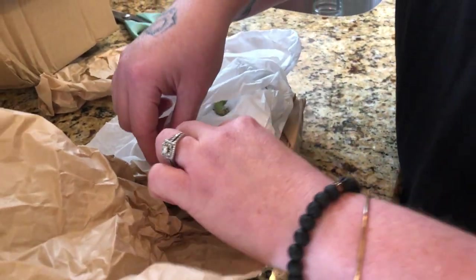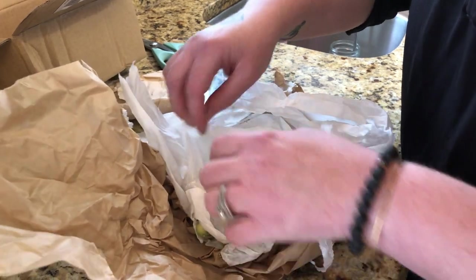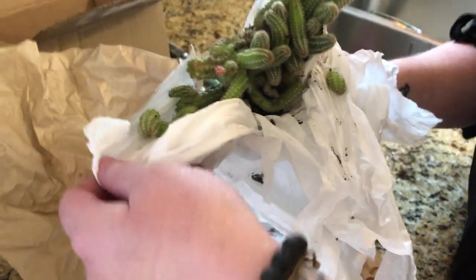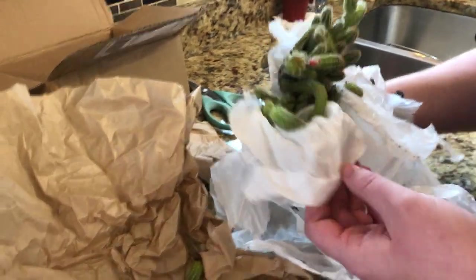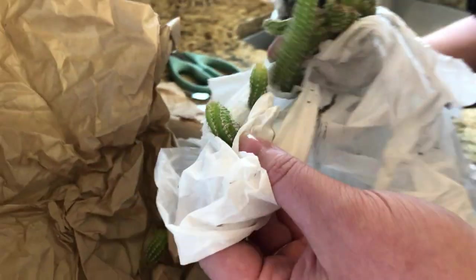I don't want to get my finger pricked — I'm shooting a wedding today and I need my hands. Maybe toilet paper isn't such a good idea. Oh, this is so cute! Look at these little babies! Oh my god, they're just falling off though.